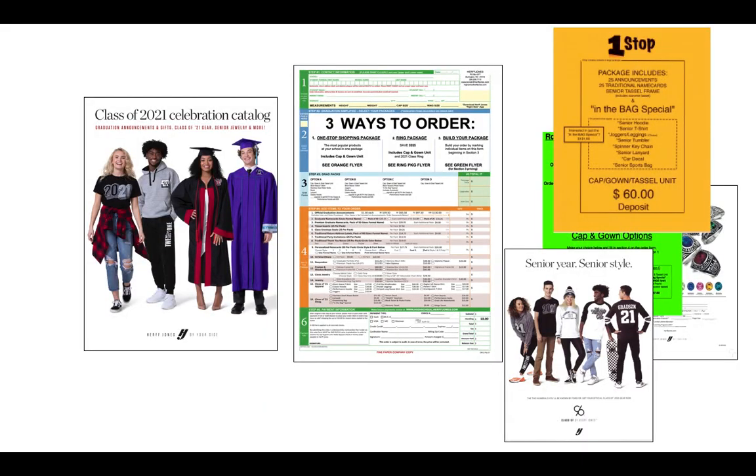Hi, this is Chris with Herf Jones. I hope this message finds you safe and healthy and your school year off to a good start. My goal over the next nine minutes is to walk you through the ordering process for your cap and gown and graduation supplies.